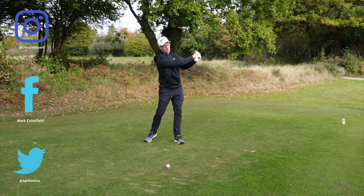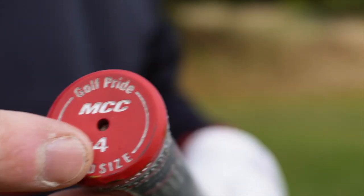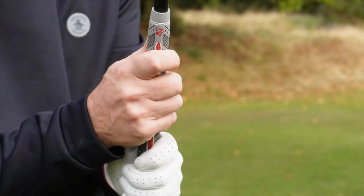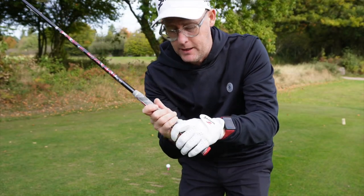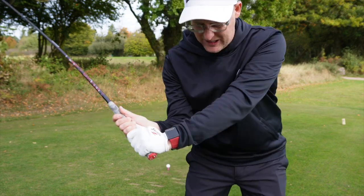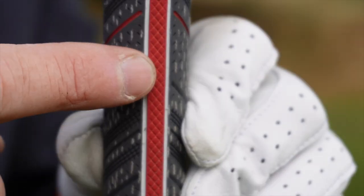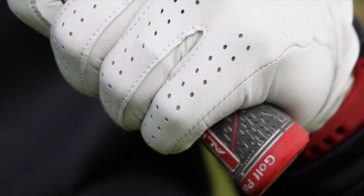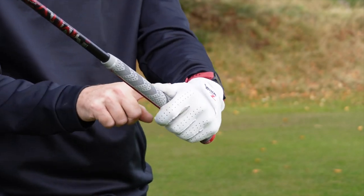I've gone for a mid-size grip. I've got a men's small glove, so I haven't got big hands. I've gone plus four — meaning the taper isn't as aggressive, it's four thicker down at the bottom, almost like four layers of tape down here. Mid-size as well, which feels bigger, which to me makes me feel like I can pull harder on it because I'm trying to get more power. Also I've got a line — this red ridge underneath — which I can feel in my hands to help me set my hands on the club.